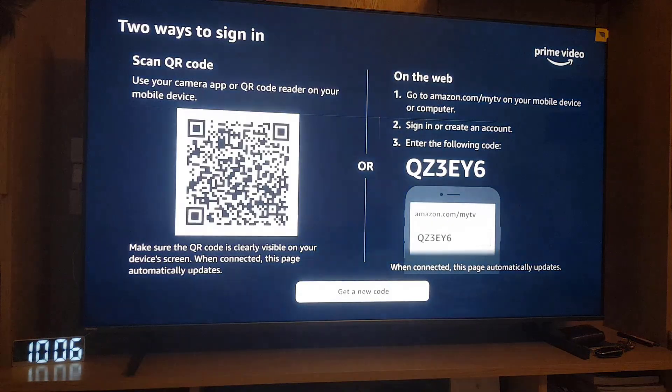There are two ways to sign in: one is to scan the QR code, or you can go to the web and follow those instructions. But we will do the QR code one, which is the easiest one.